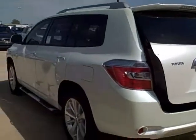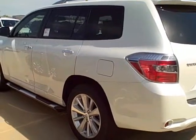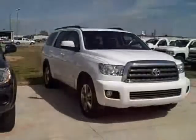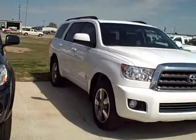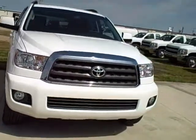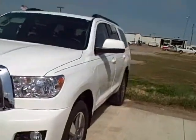This is the Highlander Hybrid in Blizzard White Pearl. Next I'll go to the Sequoia for you. Right here is the Sequoia — white. A little bit bigger, a little more room than what the other ones have.